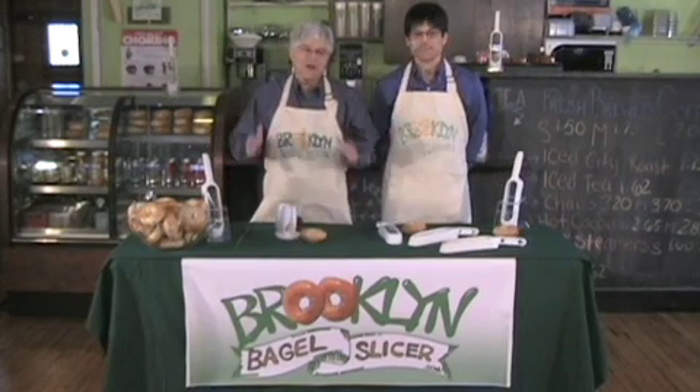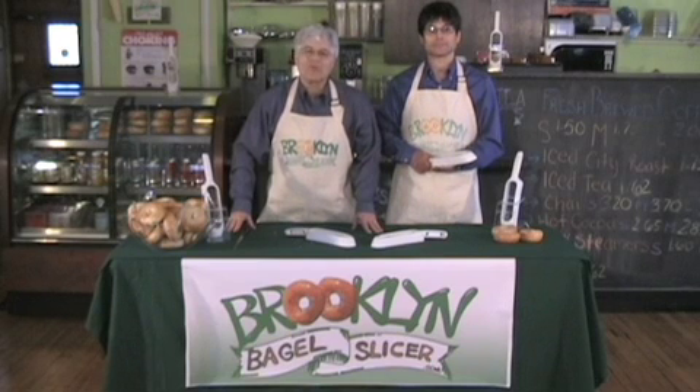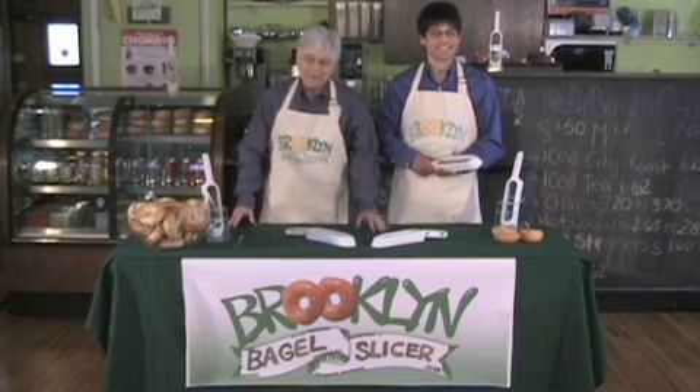Do yourself a favor. Go to BrooklynBagelSlicer.com or call 877-EASY-BAGEL and get yourself a Brooklyn Bagel Slicer, the world's greatest bagel knife. Aren't your hands worth it?